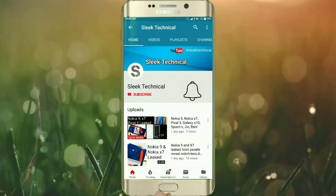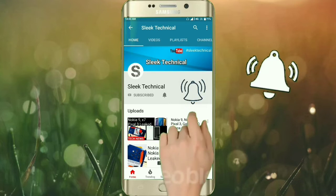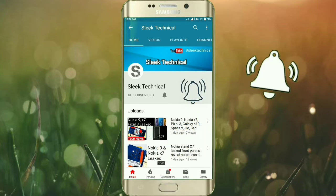Subscribe to the Sleek Technical channel and press the bell icon so that you will see the latest technology videos before anyone else.